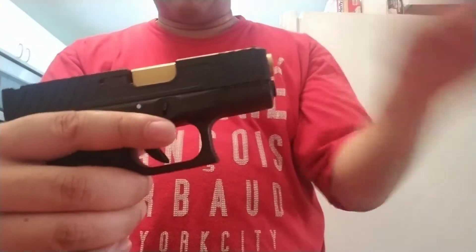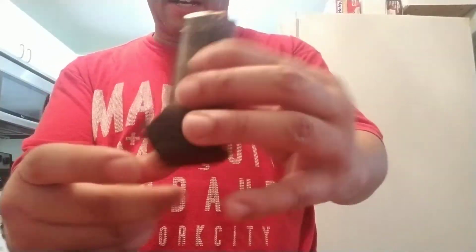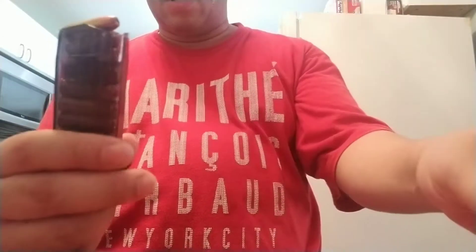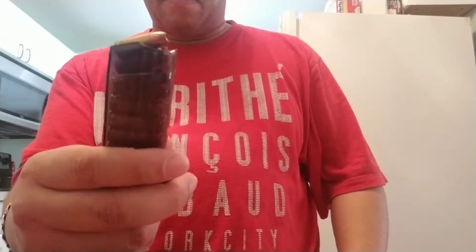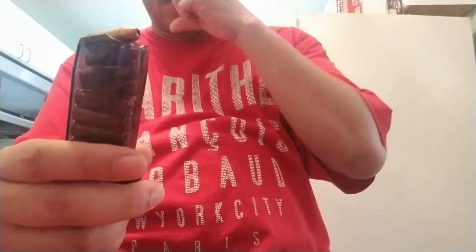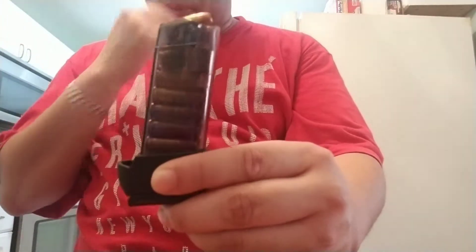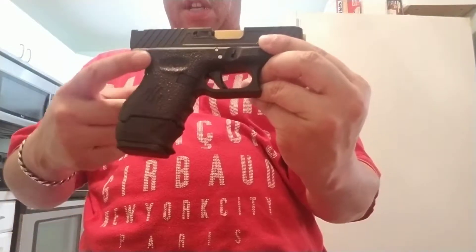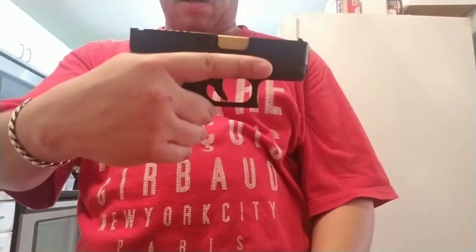For my backup mag I went with a Glock 19 ETS mag. I used my second email, went back to Copes again, and got another one with free shipping for $12. So the Glock 26 ten-rounder and the Glock 19 fifteen-rounder are both $12. I haven't shot these yet, but the reviews on ETS mags are solid — they hold up against drop testing. The Glock 19 mag gives you 15 in the magazine plus one in the chamber, that's 16, with a full grip.